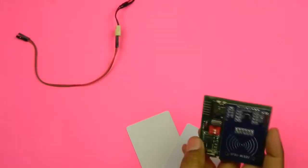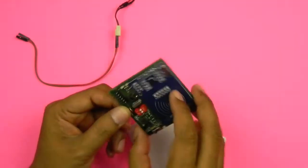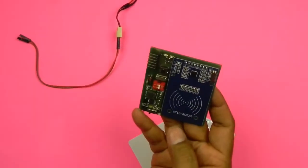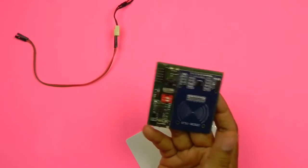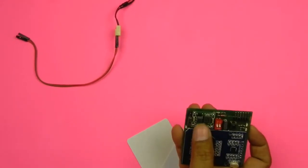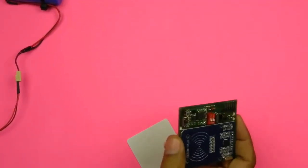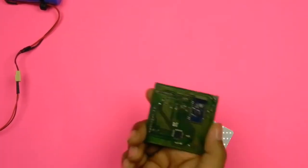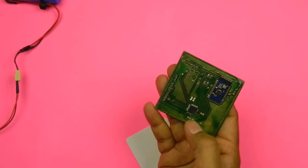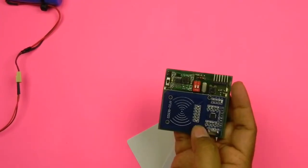Hello friends, today I'm going to demonstrate my new project — an RFID card reader and writer. I'm using the RC522, a very easily available and cost-effective RFID card reader/writer module. To power up this board I'm using a buck converter which converts my 7.4V power supply to 3.3V. On the back side of the board I'm using a Bluetooth module to connect with my Android phone, and I'm using an ATmega328 microcontroller. Let's see how it works.